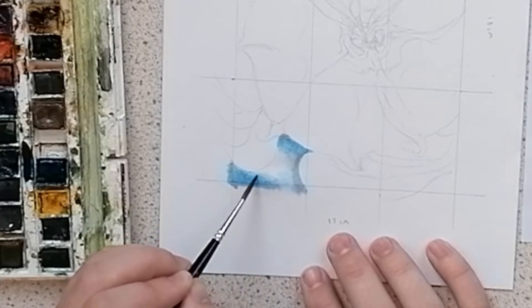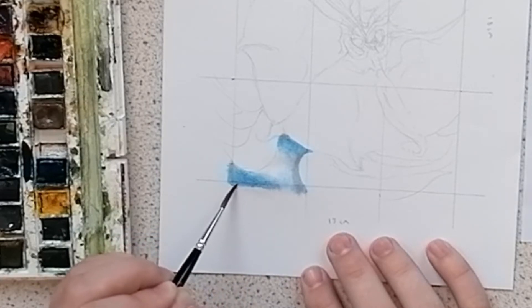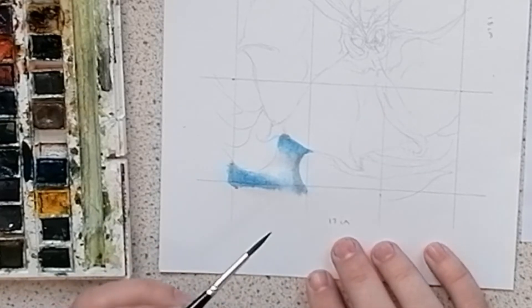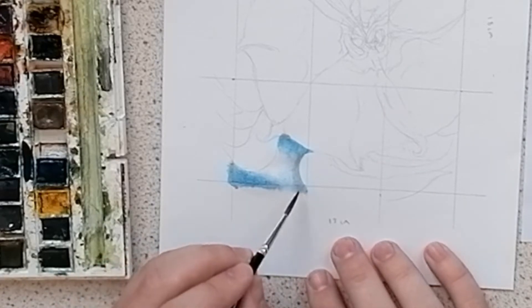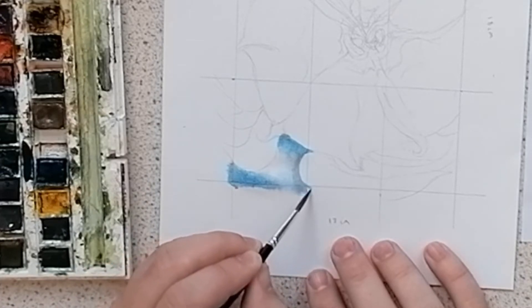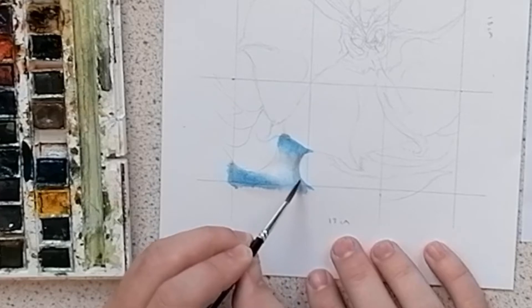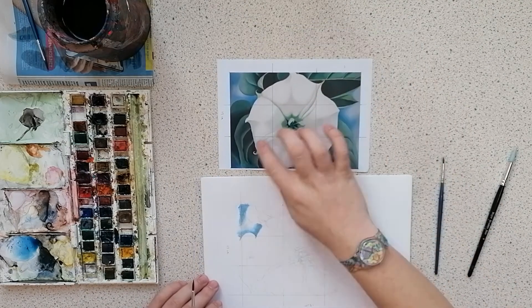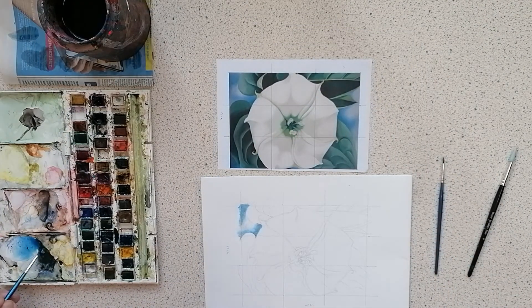Pay attention to how I'm actually holding the brush — I'm holding it very delicately, almost like it's a pencil, and I'm using the very tip of the brush to maneuver and push the fine paint pigment around on the paper. Remember, this brush has no paint on it, just water, so I'm actually just using it as a tool to push and move the paint to where I need it in relation to the photograph I'm working from.